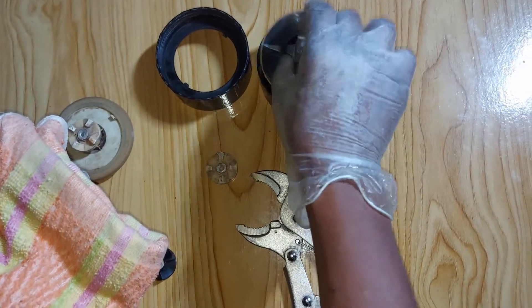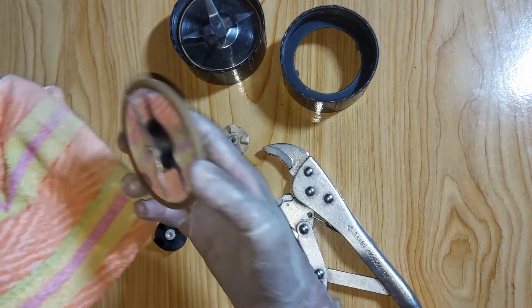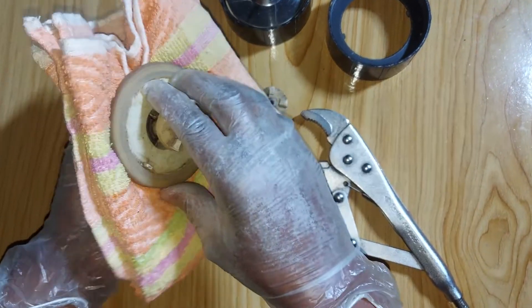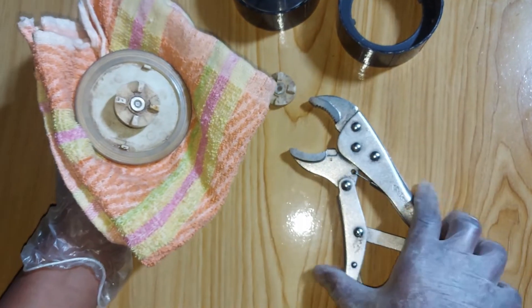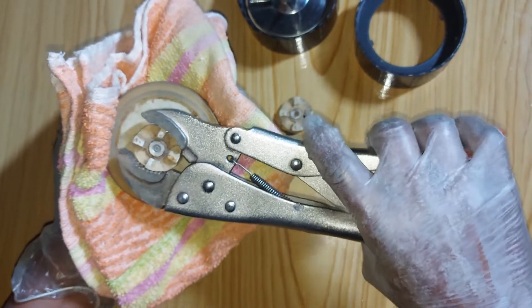So we are done replacing this rubber gear. Now let's change the other one.